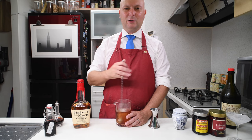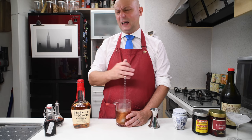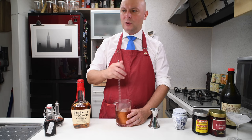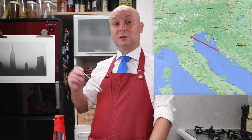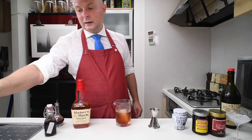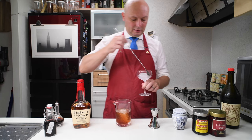I was searching the origin of the Luxardo brand and distillery. In the past they used to be in Zara, which is now a Croatian town. There have been a couple of wars in between, and so Luxardo at some point changed their distillery location from what is nowadays Croatia — which used to be Italy — to Veneto. And that's where I ended up.